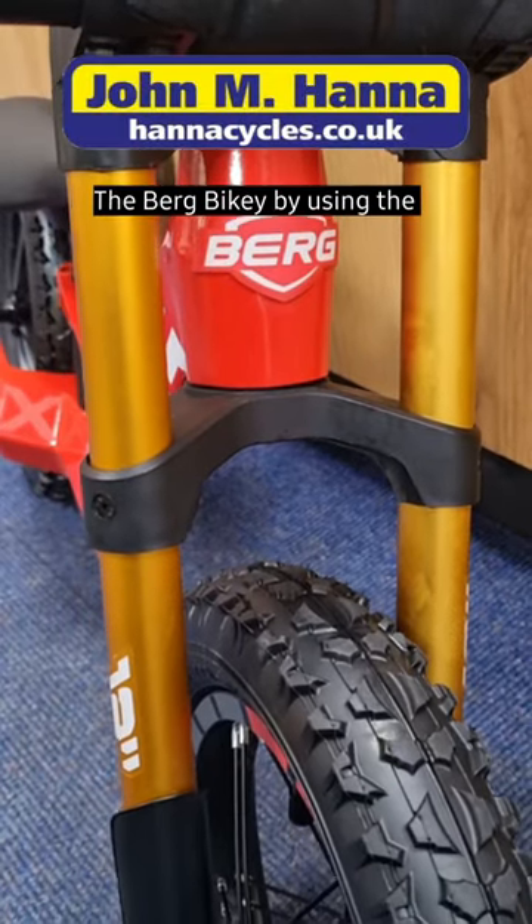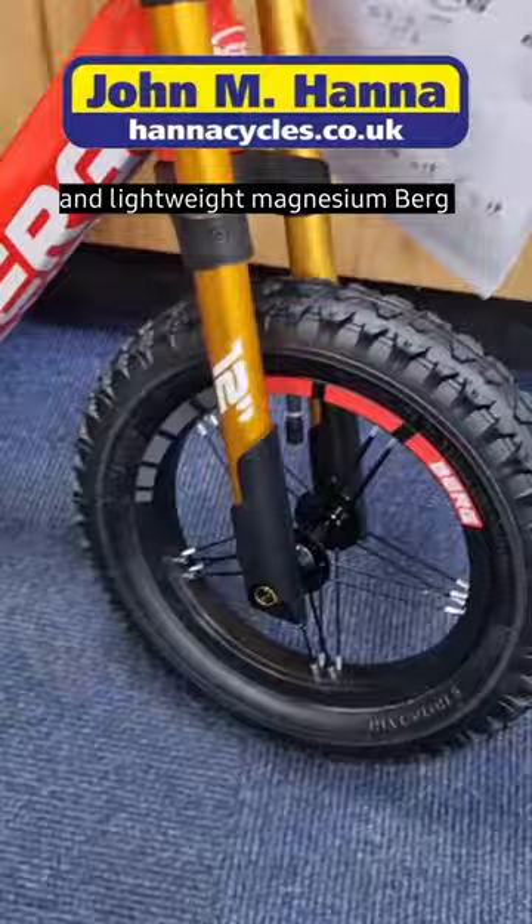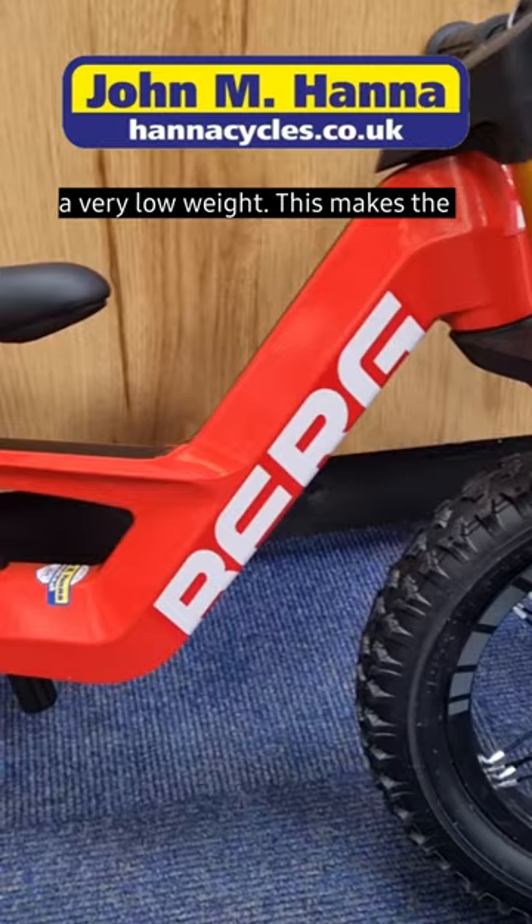The Berg Bikey. By using the latest production techniques and lightweight magnesium, Berg has been able to develop an exceptionally sturdy frame with a very low weight. This makes the bike both easy to handle and great to ride.